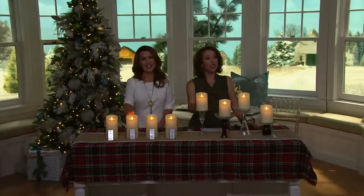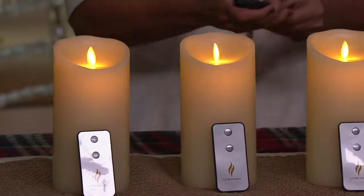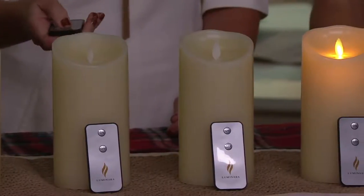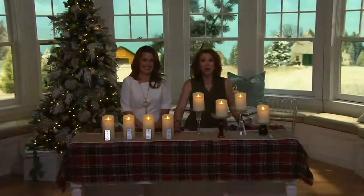Sarah: They last forever. Do you use the timer function, or are you more of a fan of the remote? Sarah: I use both — I use the timer for the ones in areas that are hard to reach, and the remote for simpler areas. I have some in my fireplace when it's off-season, with seasonal florals, and they just look beautiful. I'm just so excited you got them back in again. I don't think the 7-inch is going to last too much longer, so I'm glad you reserved yours. Sarah: I did. I hope you have a wonderful holiday season. Bye-bye.